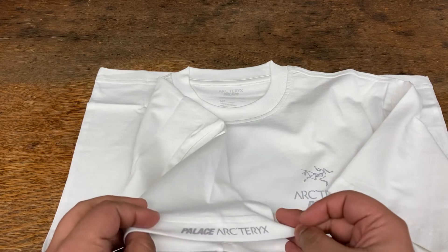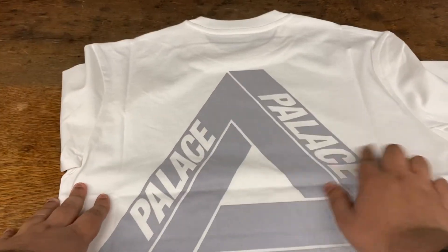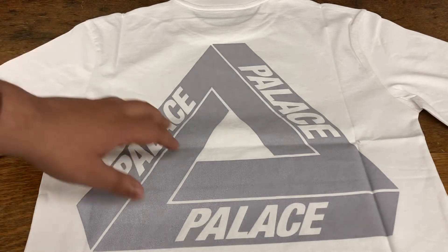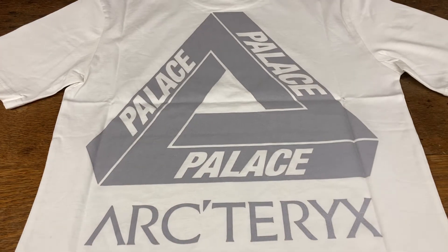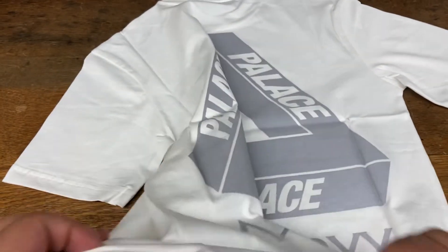On the sleeves you have 'Palace Arcteryx,' which is really nice. The back is what's awesome about it — you've got the large trifurg, and right at the bottom it says 'Arcteryx,' and that's reflective too. Really awesome, great quality — 100% cotton.